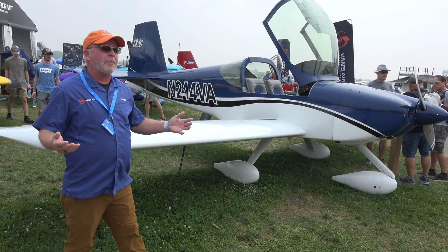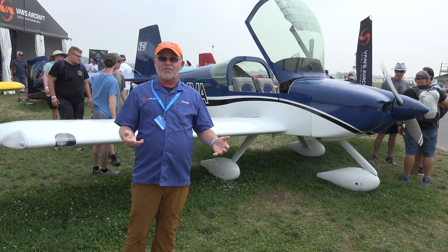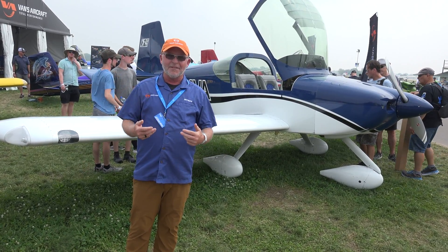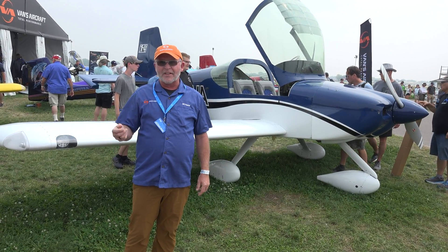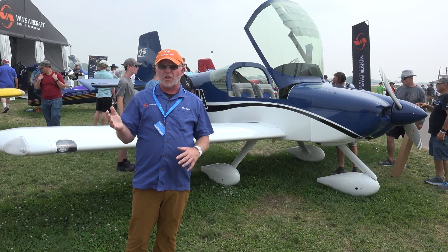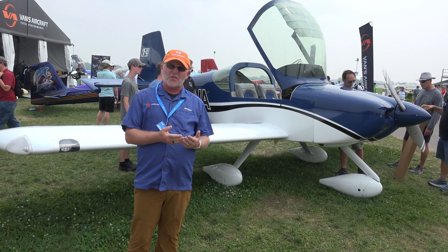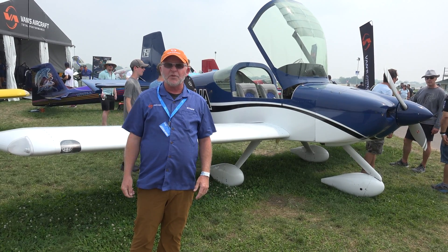We have folks whose job is to help people build airplanes and answer questions. If you run into a problem, part of building an airplane is learning to build an airplane, and what that means is that we make mistakes. Trust me, I can tell you from personal experience. The support team at Vans does a terrific job of answering your questions — whether something happens and you're not sure what to do, or you run up against a situation and you're not really sure what you're supposed to do next.